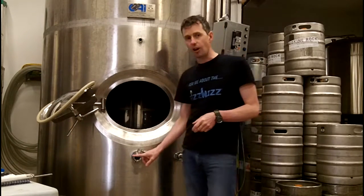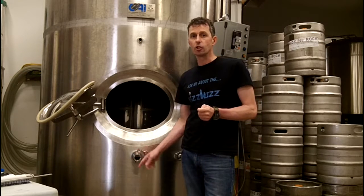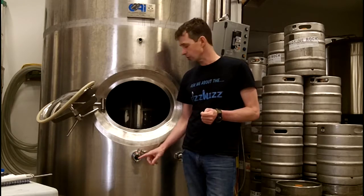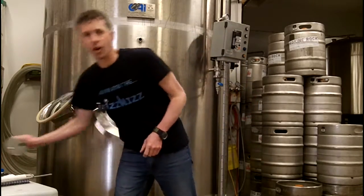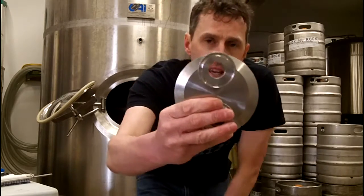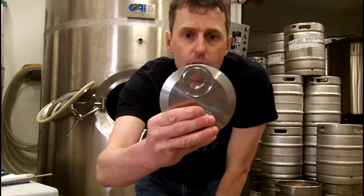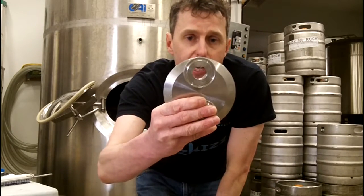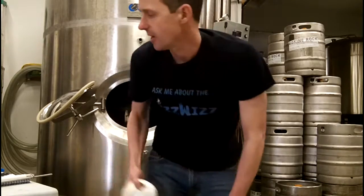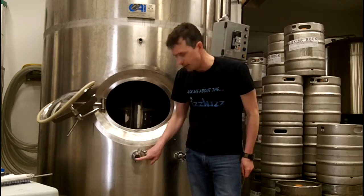The first thing you're going to need is a full-size inch-and-a-half tri-clamp fitting to install the FizzWiz combo carbonation stone. There are some inch-and-a-half tri-clamp fittings that are somewhat reduced in size, and if your tank has a tri-clamp fitting like that for the stone, it's not going to work. It has to be a full-size one — a full-size hole.